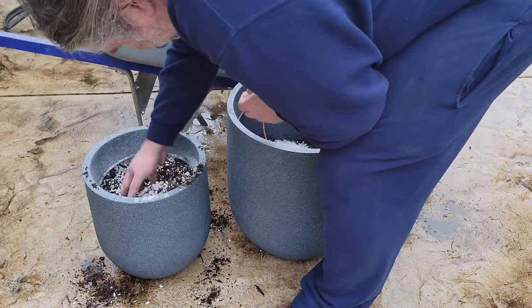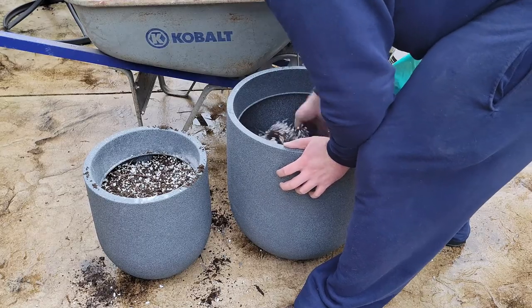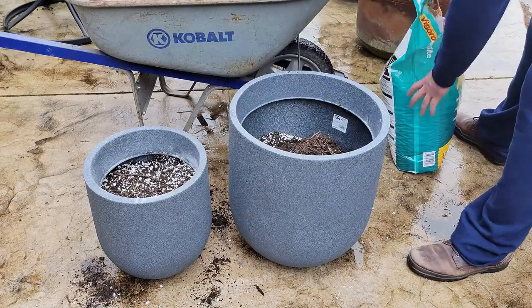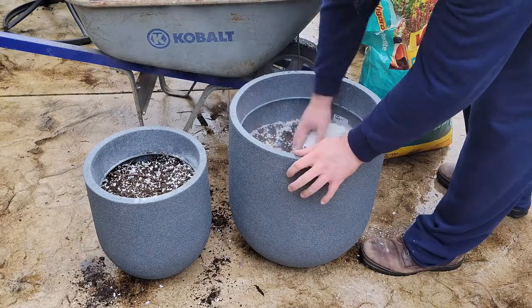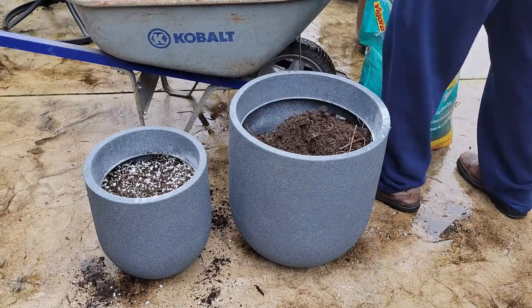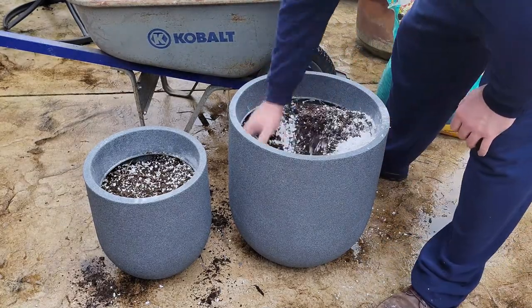I'm putting in different layers and stirring that up and mixing it around. Be careful if you use aluminum cans because you might have some sharp edges down there — if you're mixing by hand close to the aluminum, make sure you don't cut your fingers. As you're adding soil to the pots, think about what you're going to put inside — don't just automatically fill the pot up.